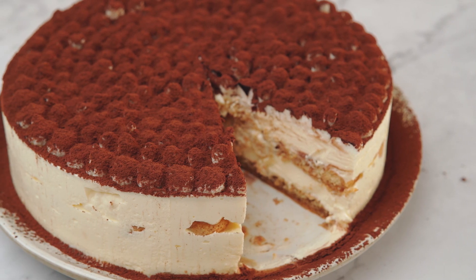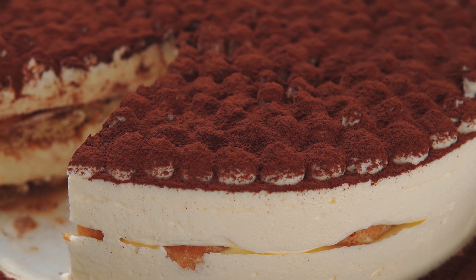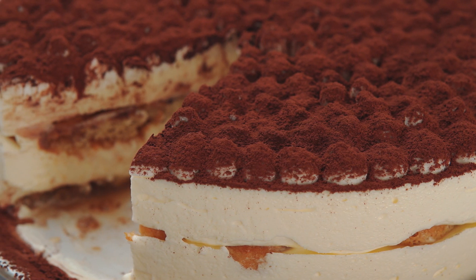Hey everyone, it's Wade Caller and today we're making tiramisu. This is a simple make-ahead recipe and you're gonna fall in love with it. So let's get started.